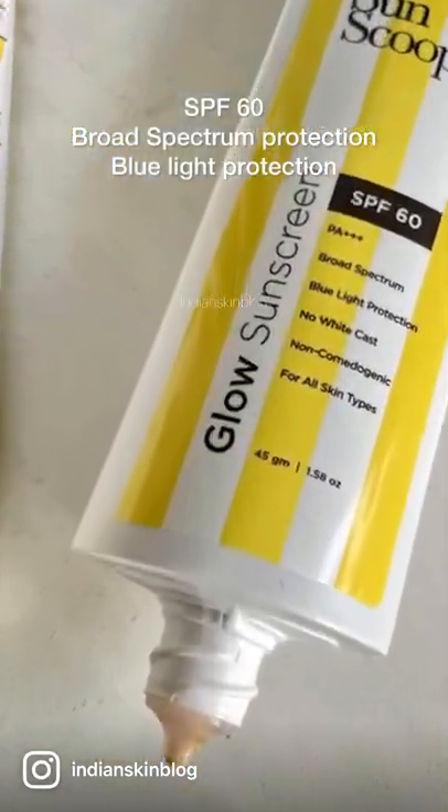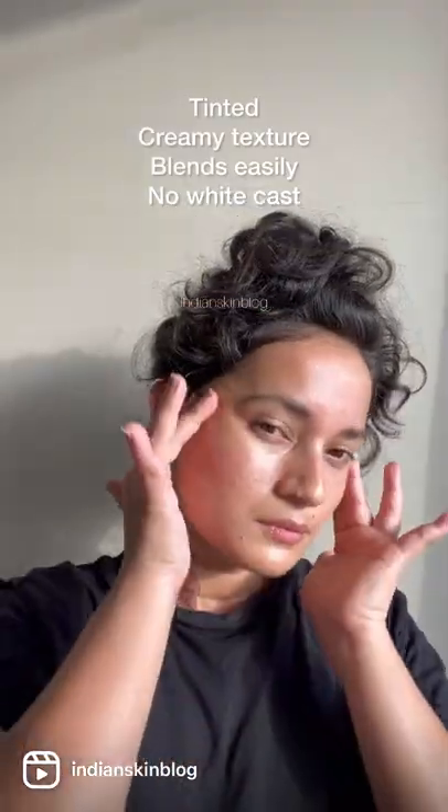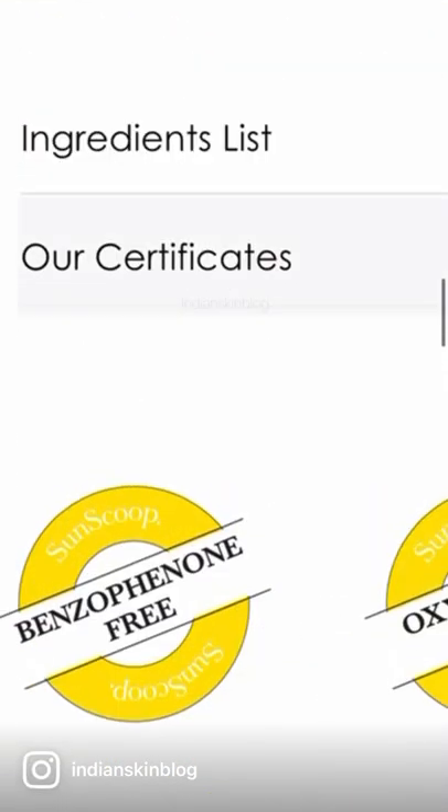Let's look at the stats. This is a hybrid sunscreen with both physical and chemical filters. It's SPF 60 and offers broad spectrum protection. I quite like its creamy texture that spreads without much tugging. They've also got their sunscreen certifications listed on their website in case you wanted to check.